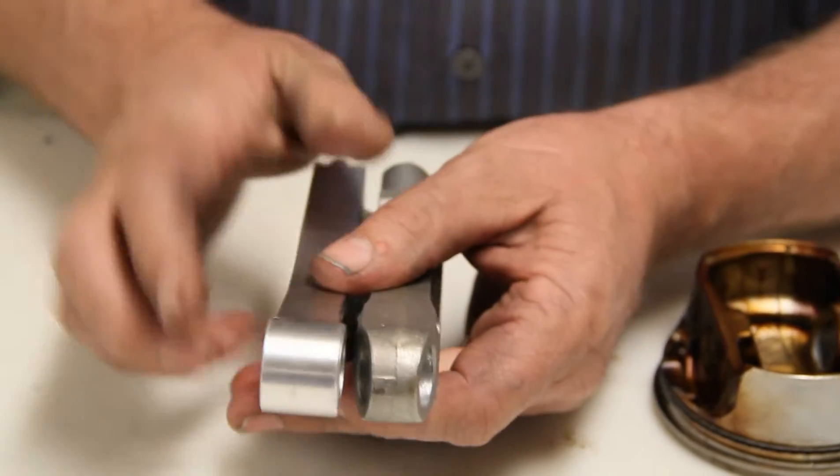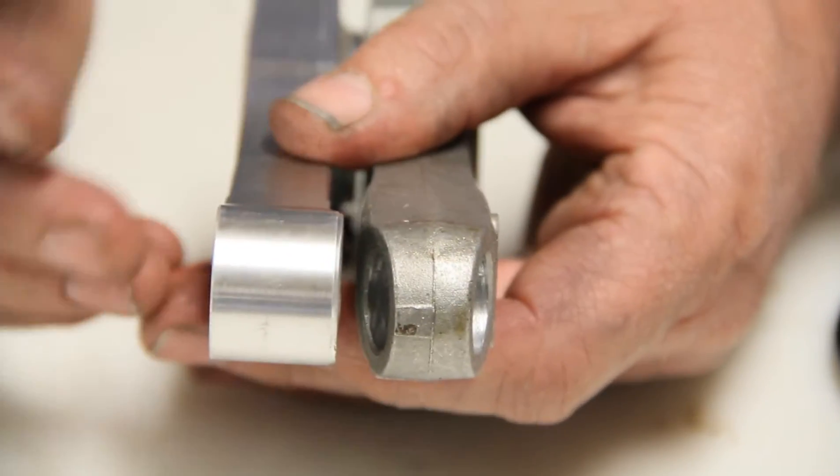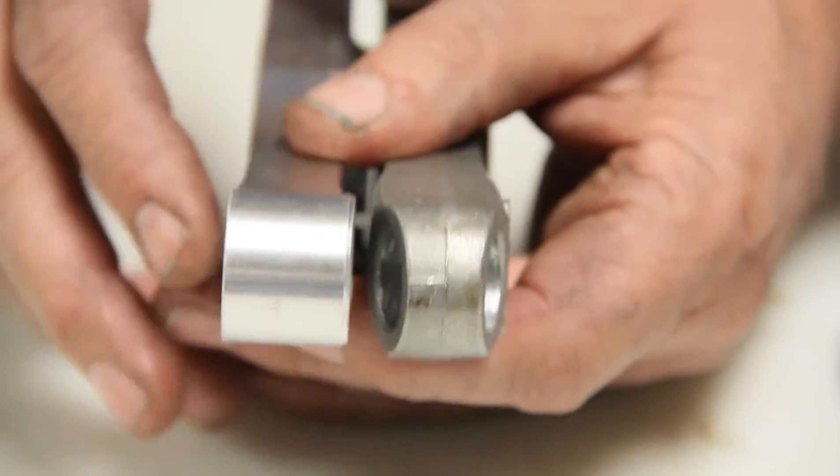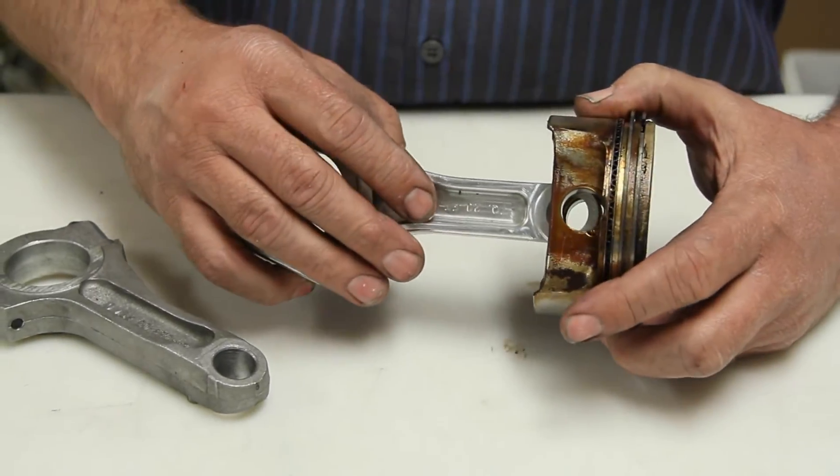What you'll have to do is taper this rod down. Use a disc sander, die grinder, anything you want, and just deburr the hole when you're done until it looks like that, and it will be fine. Because the piston will break before the rod will. So if you ever want to use it like that, that's what you have to do.